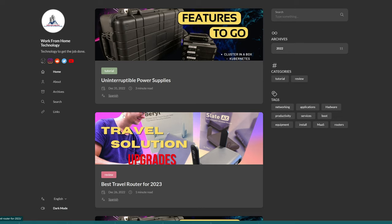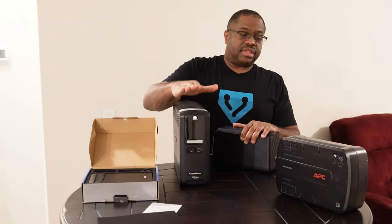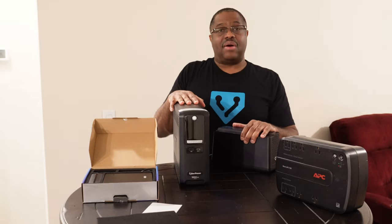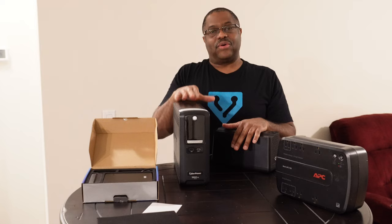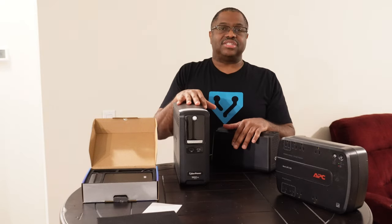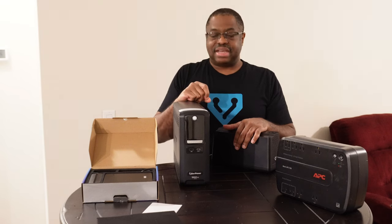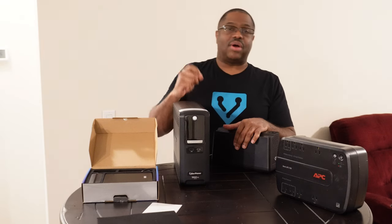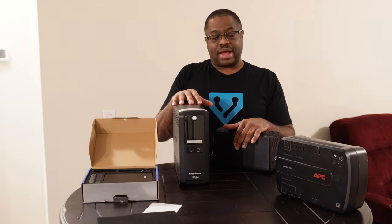There we provide everything you need to access the site, updates, and all our relevant social links. That's essentially the quick rundown of power — the most important aspect of the electronic equipment you utilize for working from home, even if it's definitely not the most exciting. I wanted to keep these videos short, and that's pretty much it.